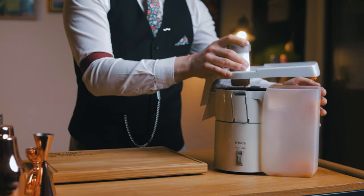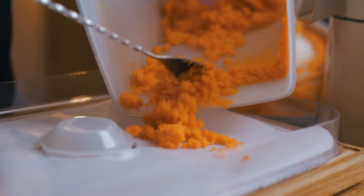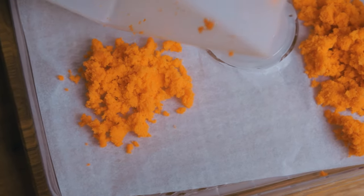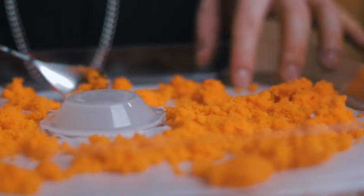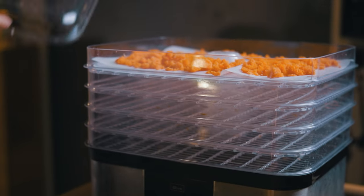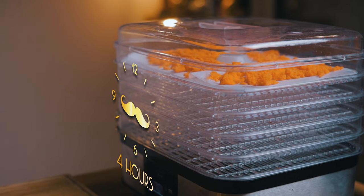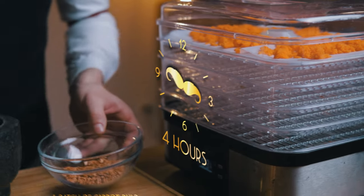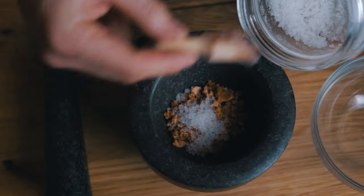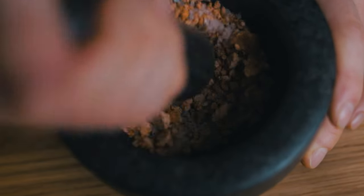We'll use up the leftover carrot pulp, which still packs a lot of flavor, and dehydrate it. I'm using a dehydrator — an oven set at the lowest temperature would work as well. I set the timer to 4 hours at 60 degrees Celsius, but adjust according to the amount of carrot pulp you have and how well the juicer did its job. This dehydrated pulp is a great snack as well, but I'll add an equal amount of salt and grind both with a mortar and pestle. You could also use a spice grinder to achieve a finer mixture and save some energy.